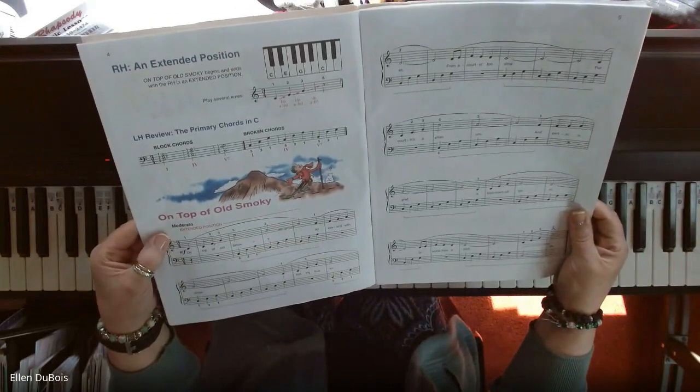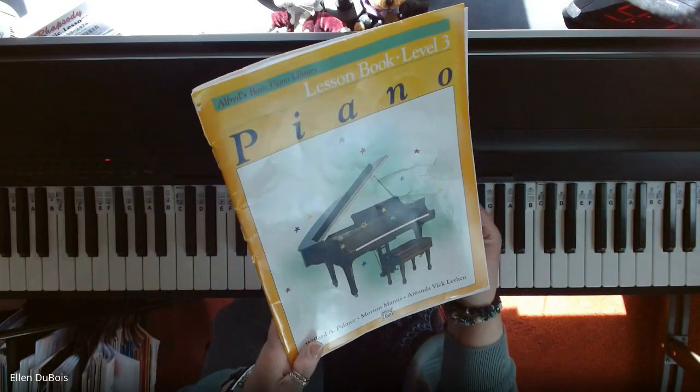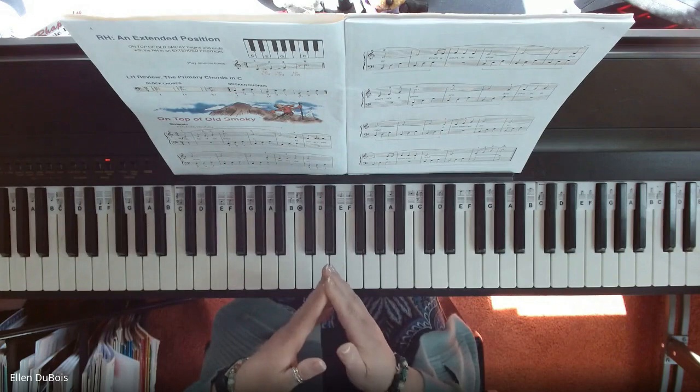A lot of you may have heard this before. This is out of the Alfred's Level 3 basic book, yellow cover. I'll leave a link in the description as to where you can get this.